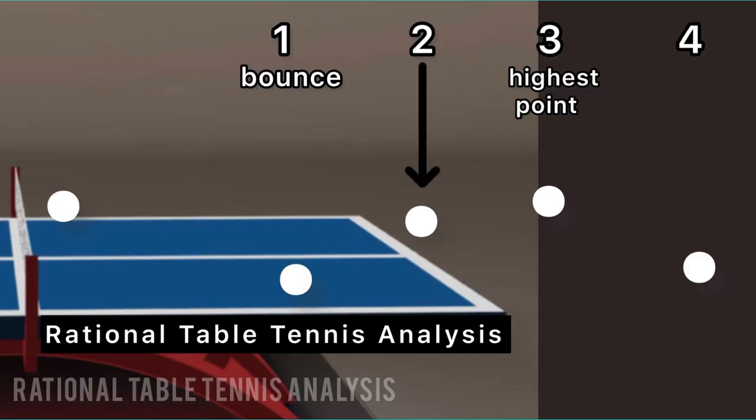You should be able to hit the ball at the second point, which is between the point where the ball bounces on the table and its highest point. By doing this, it takes less energy to lift the ball against the backspin over the net. This is due to the fact that the later after the ball bounces on the table, the spinnier it will become. So remember to hit the ball early for the stroke. This can also apply to the forehand topspin.